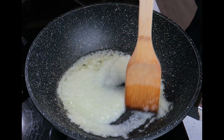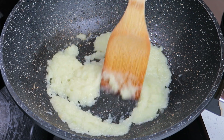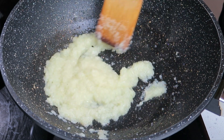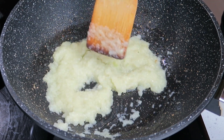My onions have been cooking for about four to five minutes and the oil is starting to release on the side. As you can see, it's also reduced in quantity, so it's time now for my ginger and garlic to go in.